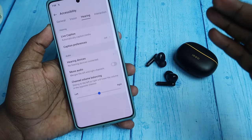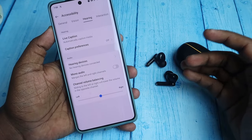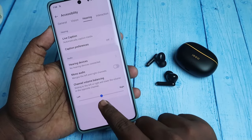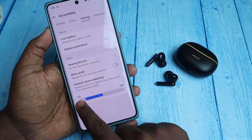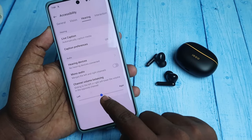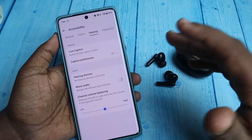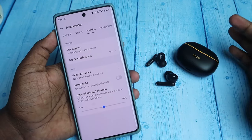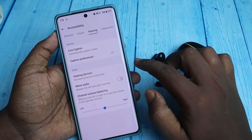Here you can see the Channel Volume Balancing option. This is a common option — if it gets changed, you may face an issue where the volume is higher on the left compared to the right, or vice versa. Make sure this pointer is at the center. This option is available on all Android smartphones, so if you still face issues after the reset, check this option as well.